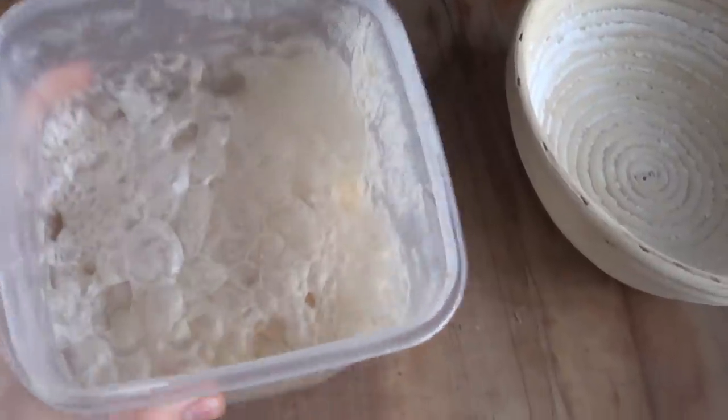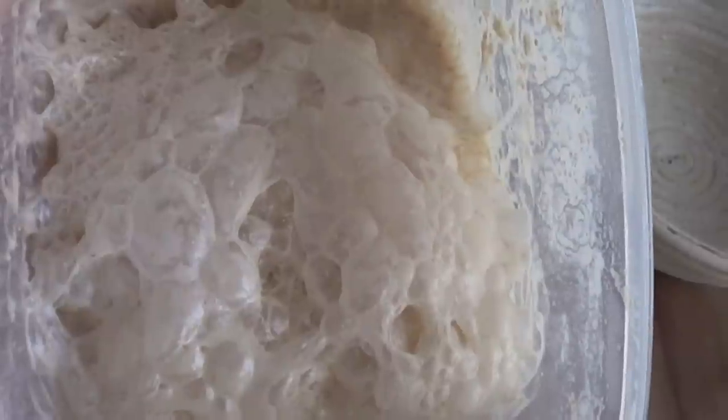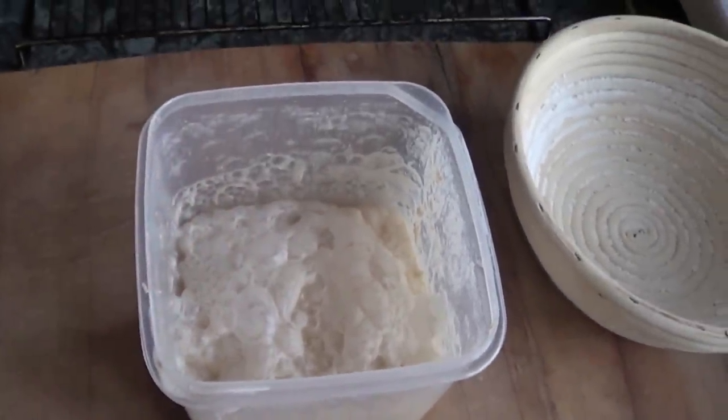It's day four of sourdough starter making for me, and it's finished — let's have a look. It looks absolutely fantastic. This is really what it should look like: absolutely bubbling, very active, very frothy, coming right up to the top. That shows you that you have a really good starter going on, and at this point we're ready for baking.